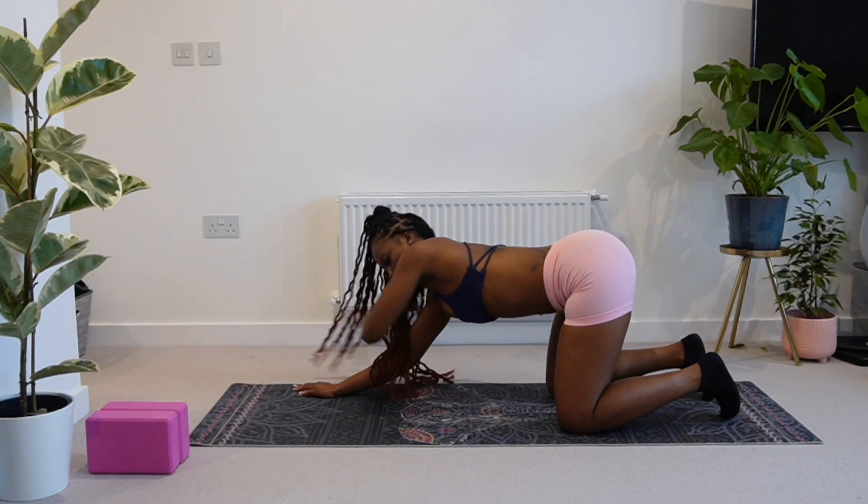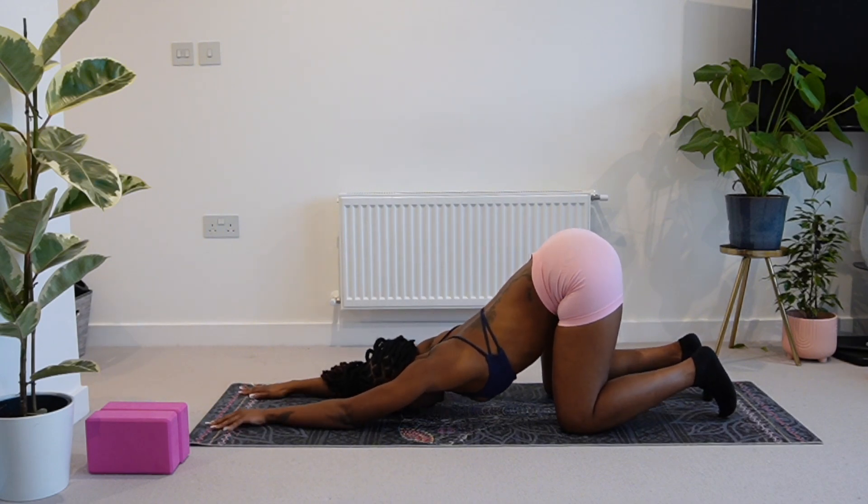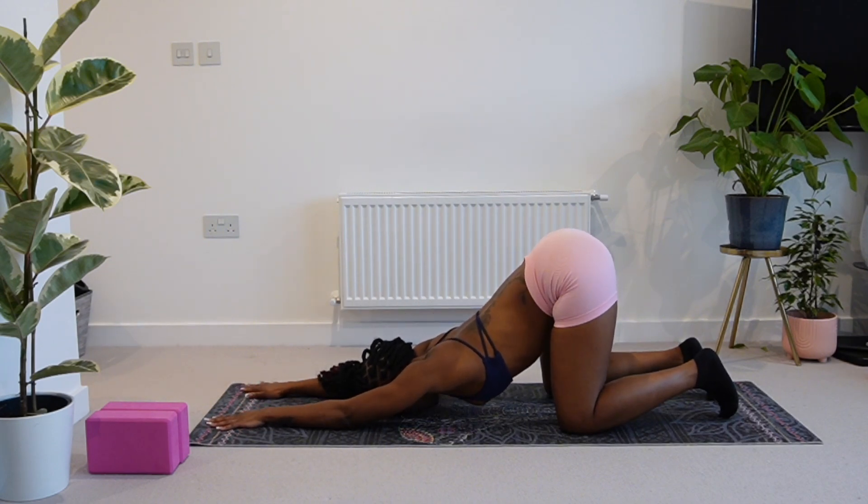Now we're going to come into our first puppy pose. Here we're just taking it easy. We're getting an active stretch through our shoulders but we're not drawing our chest too close to the floor at this moment in time. We've still got more time to get into this and to get deeper and closer to the floor. So we're just taking some deep breaths here.